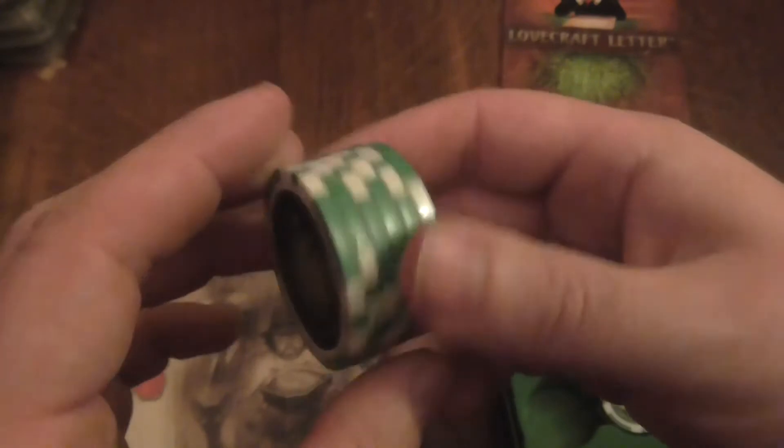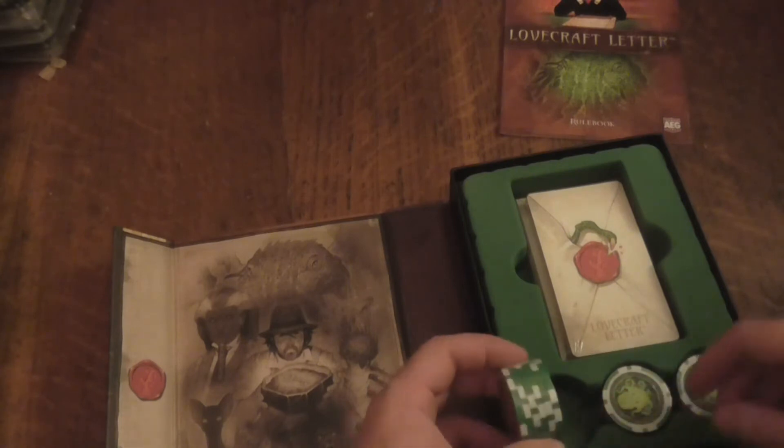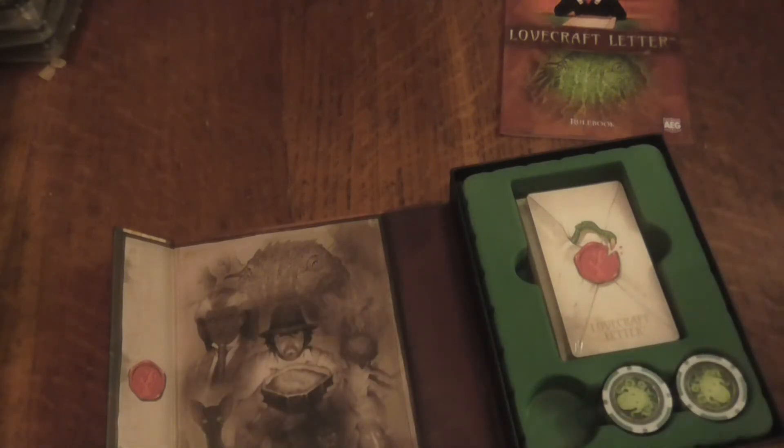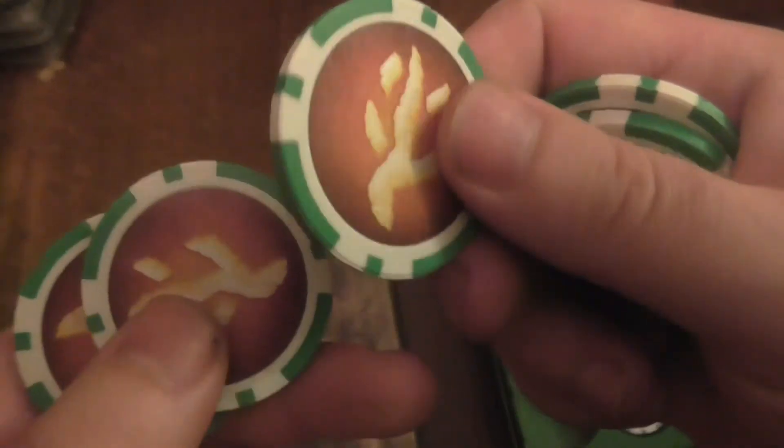Poker chips! I really like this little case they've got here. These feel really good actually, I have to say. Sorry about that - let's quickly open them. I don't want to try and damage anything. So let's take a look - there's a few chips here. One side has the design and the other side is like that. These actually feel really nice, I'm not being silly - they do feel really nice.